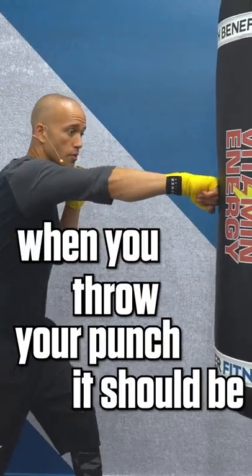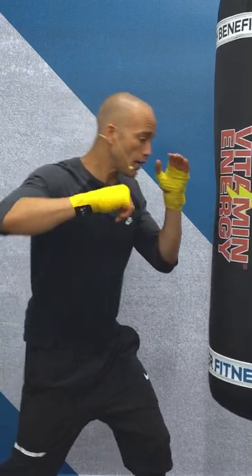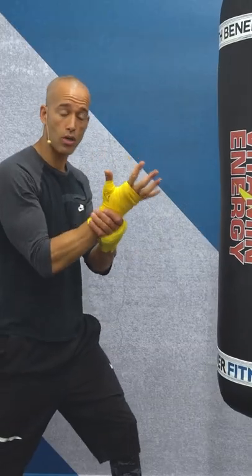Number two, when you throw your punch, you should be fully extended. Especially if you're not used to boxing, fully extend. If you're too close, you'll try to make up room and you'll start bending your wrist, messing up your wrist more. It hurts.